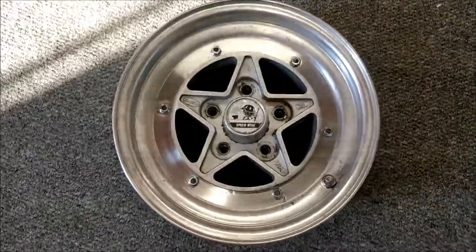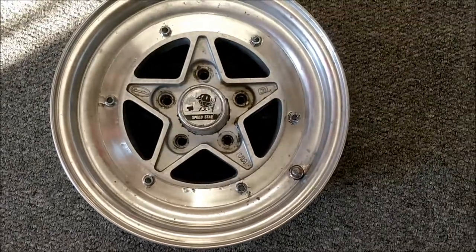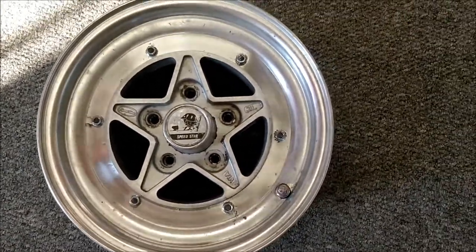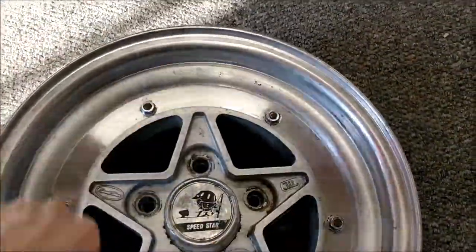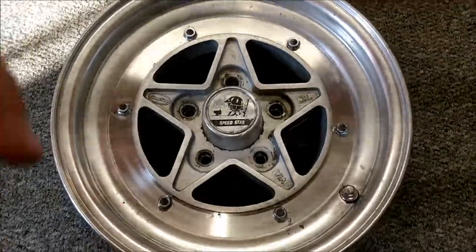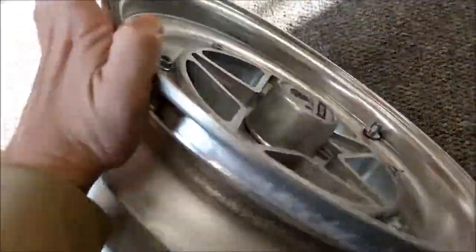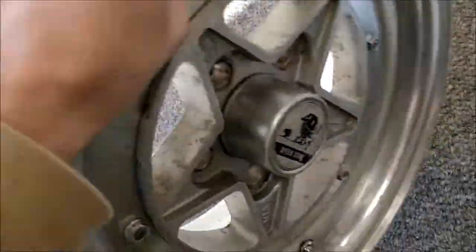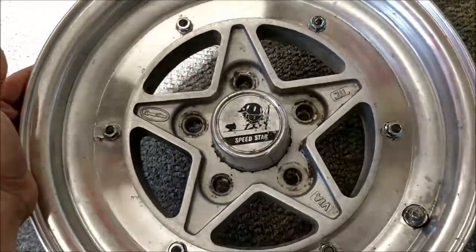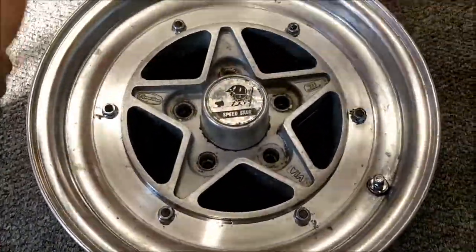I thought we'd show you guys this — it turned up a couple of weeks ago and it's an SSR Star 5. They made a similar looking wheel called the F5, but the F5 had eight bolts around the edge and this has only got six. So that's the way to tell that it's a Star 5. It's in pretty good condition, nice barrel, just needs a little clean up but it doesn't look like it's seen much action. Quite cool — it's a 5x114.3. Good looking wheel.